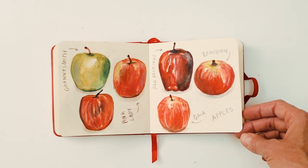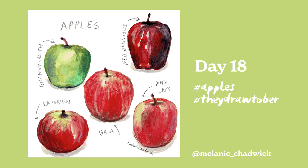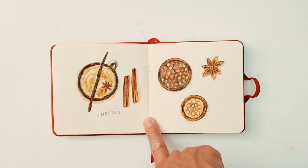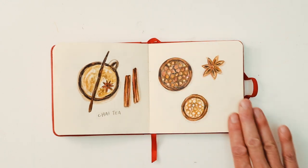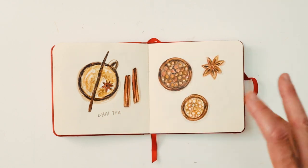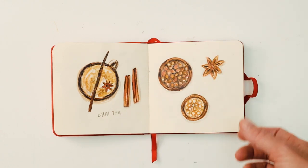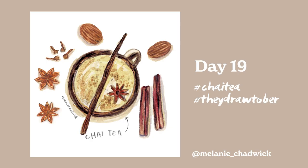My favourite apple is probably a Gala, although I quite like Pink Ladies. This one was chai tea. I wasn't so excited about this one — I thought it'd be interesting and then I just got a bit bored. Because it's quite a creamy, beige-y looking drink, you haven't got those really popping colours. But I persevered and I think on the Instagram post it looks okay.